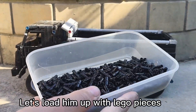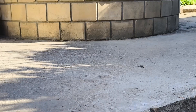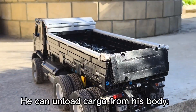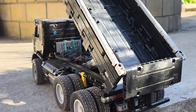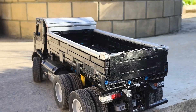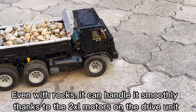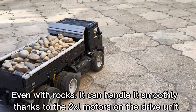Let's load him up with Lego pieces. It's too easy for a Kamaz. He can unload cargo from his body. Even with rocks, it can handle it smoothly, thanks to the two XL motors on the drive unit.